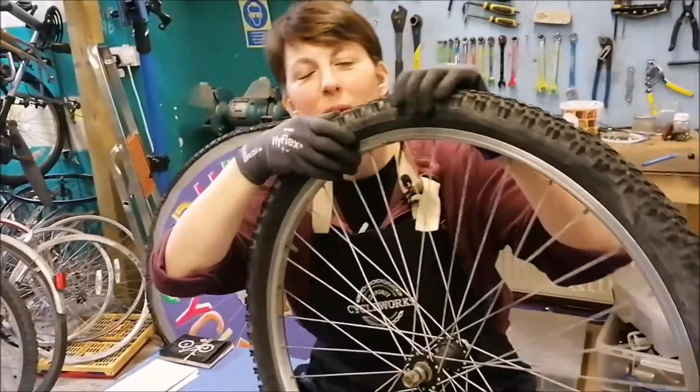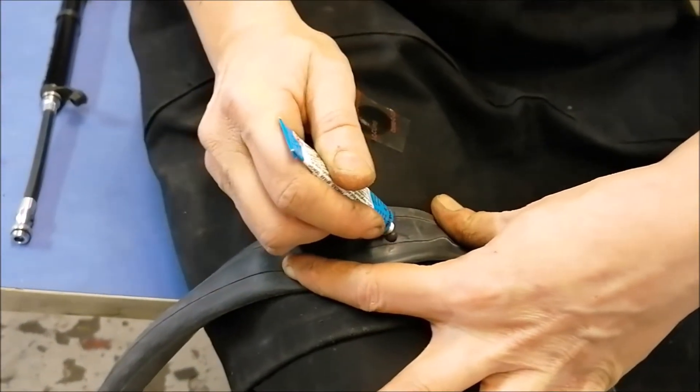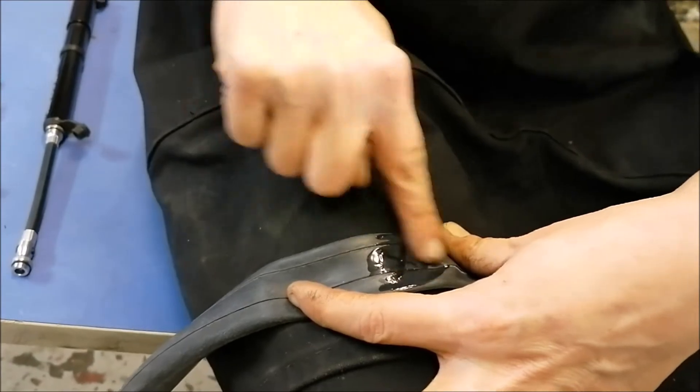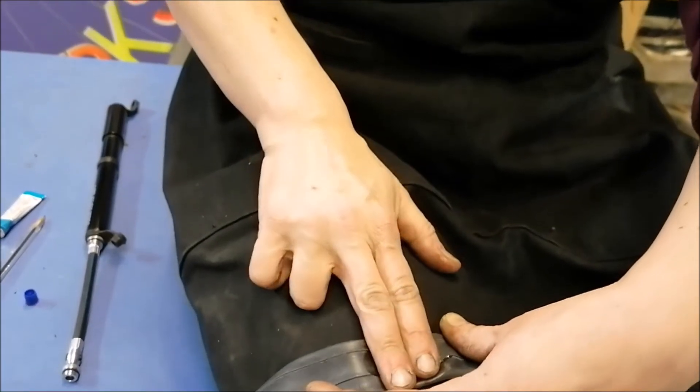Now the wheel — here we are, we've got one here we prepared earlier. Depending on how big the hole is, we're going to put a little bit on there and smear it around. We're going to pop the patch on right over where the cross was and push it down.